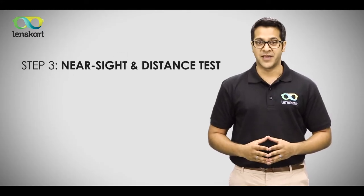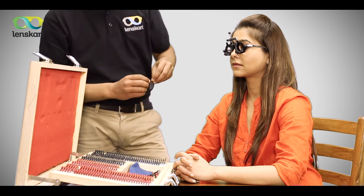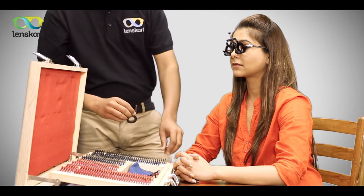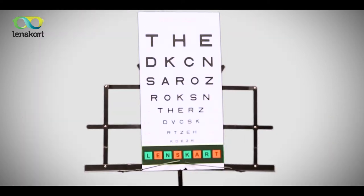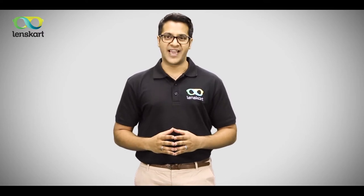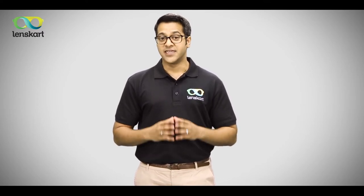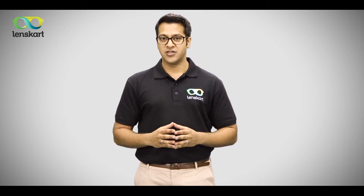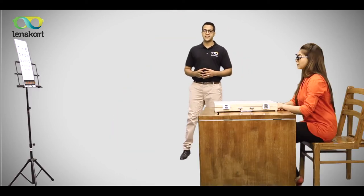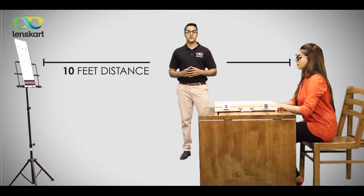In the next step, you're made to read a chart with trial specs. Our eye specialist will keep fitting different lenses till you can read the last line on the chart effortlessly. This is the most important step of the eye exam. For the distance test, you need to maintain a distance of 10 feet from the vision chart for an accurate reading. You can measure the distance by walking 10 steps away from the chart.